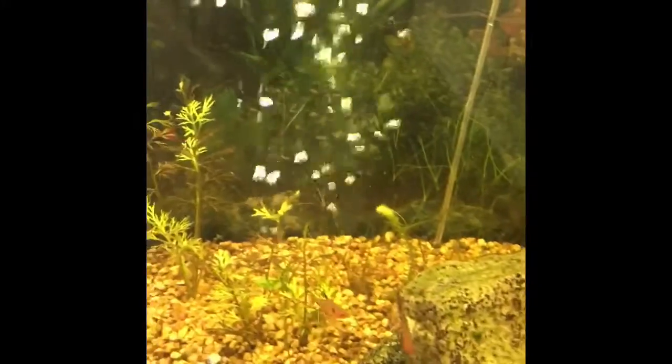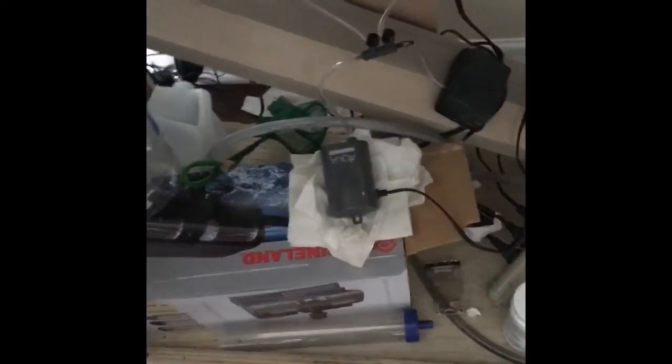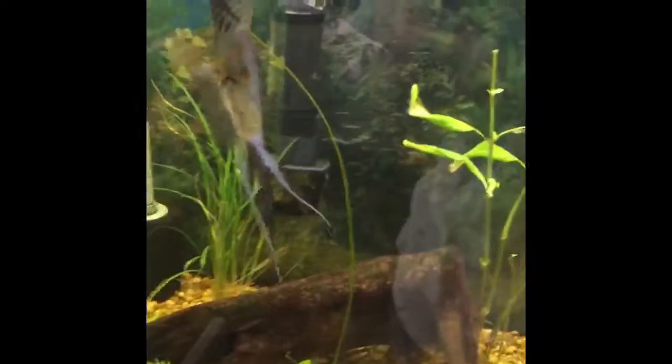All right, so we got it hooked up — look, both of them are working at the same time. Just keep in mind to control these valves together so that an equal amount of air is going in, because sometimes it'll just go through one side. That's all it is — happy fish keeping!